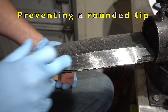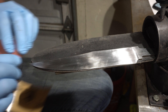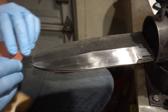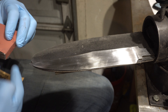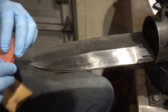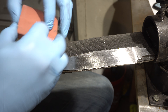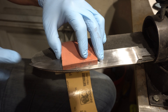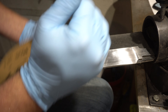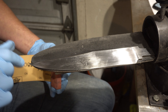Another tip for sanding the tip: don't come off the tip, because it's really easy to roll down and you'll get a little drop and it looks really goofy. What I do is I take the board long ways and do it like this so that I maintain a really long stroke and I'll slowly come in and do the tip, so that I don't get that drop-off at the tip.